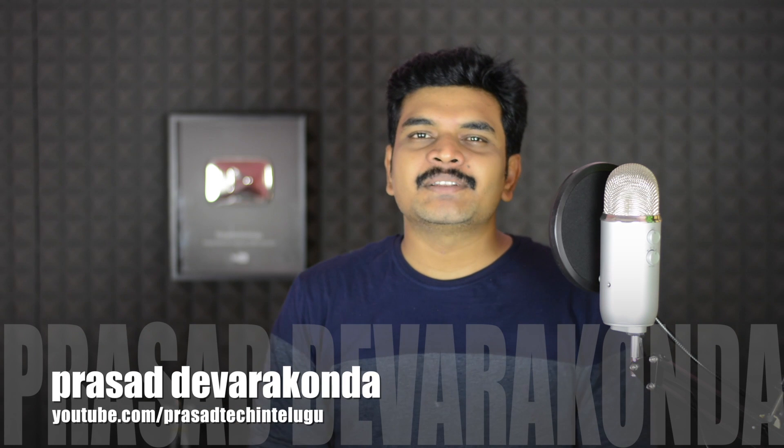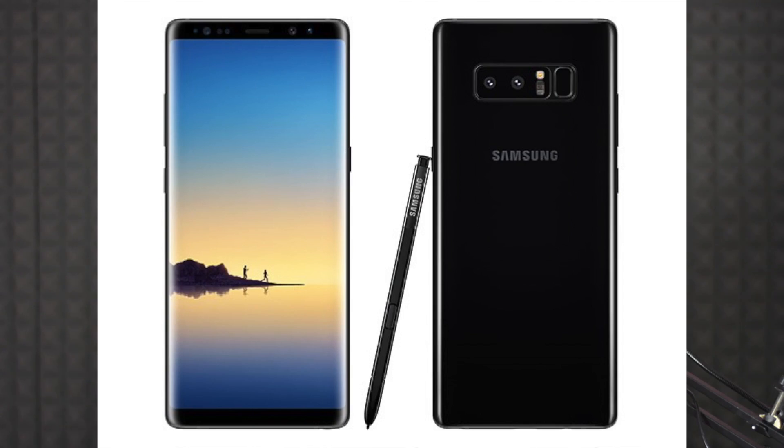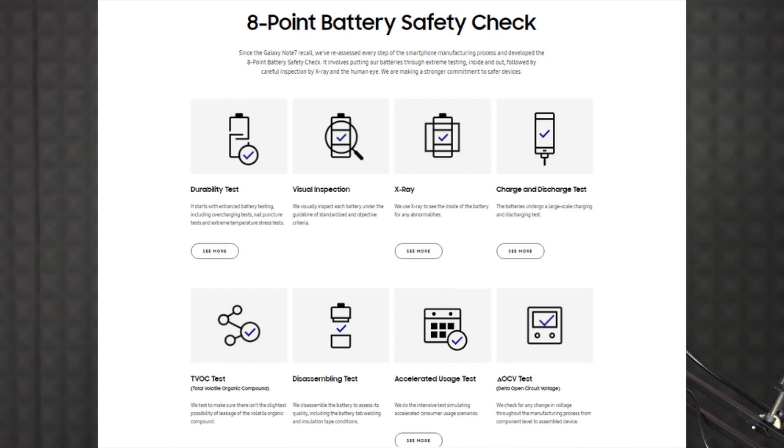Welcome to Samsung Galaxy Note 8. Samsung Galaxy Note 7 had battery precautions and safety issues, and Samsung Galaxy Note 8 comes with a lot of safety precautions addressing those concerns.